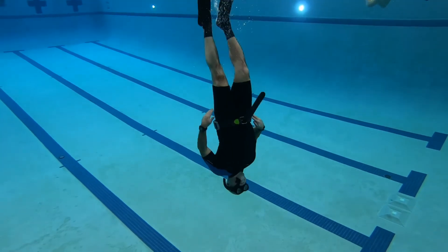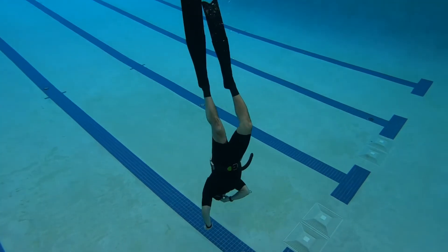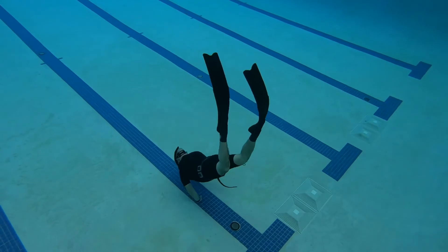Next, I had to work on going back and forth underwater for a total of 50 yards. I had to do this gradually.